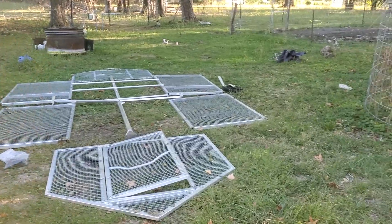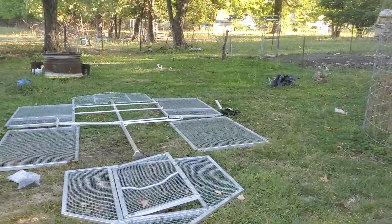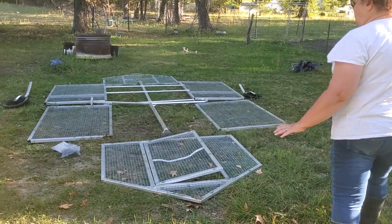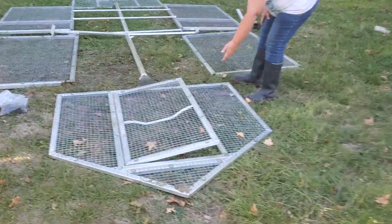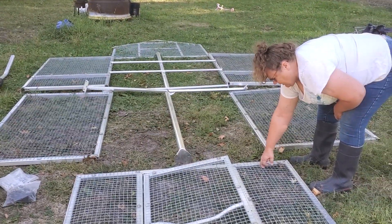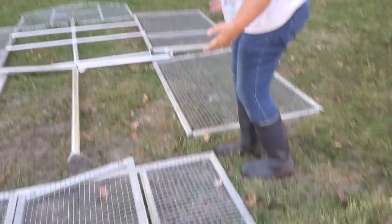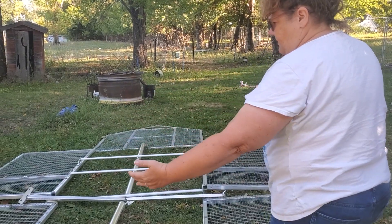I'm going to have Kala take over the camera. In the beginning you want to lay it out how it is. So this is your front with your door facing down. Notice that on all these panels the wire is attached on the upside, because we're going to basically just bring this thing up together.